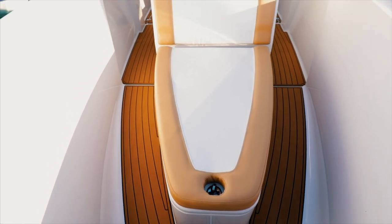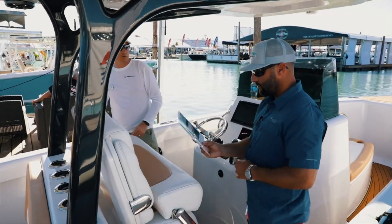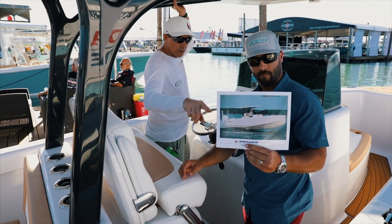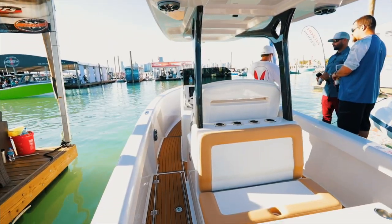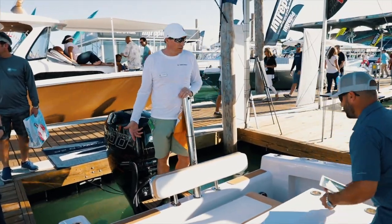But also we do a full fish version. It's got twin power poles, it's got light wells, it's got rocket launchers. It also has a removable section up forward, so that whole thing becomes a raised fishing platform for your sight fishing. Fishing guys really like the fact that we can get into 15, 16 inches of water.